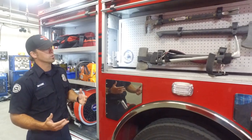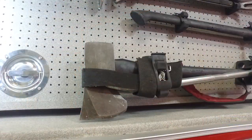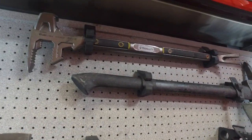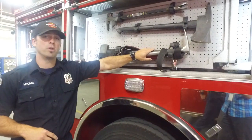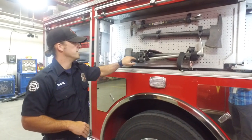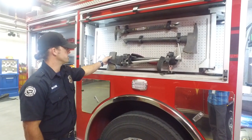Over here we have our hand tools. These are tools that take no gasoline — it's just person power to operate these. These are called the irons. They assist us in opening doors through forcible entry. It's kind of a multi-tool that we have at our disposal.